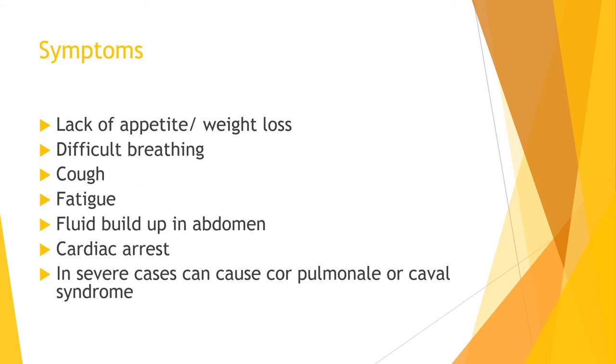Symptoms in Dirofilaria immitis develop once the worms have fully matured. Symptoms vary in severity depending on how long the dog has had heartworms and how many heartworms they have. Some of the symptoms include lack of appetite and weight loss, difficulty breathing, cough, fatigue, and fluid in the abdomen. In more serious cases, cardiac arrest, cor pulmonale, or caval syndrome can occur.